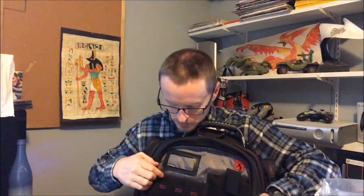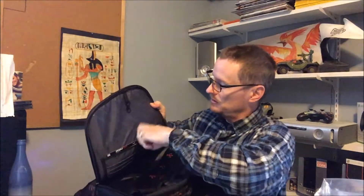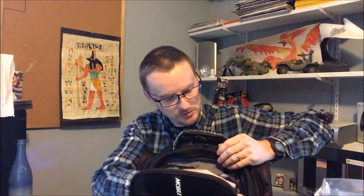It's going to be kind of hard to show, but it has SD memory card slots right here and then USB thumb drives you can put in. You've got places on this side for business cards, credit cards, whatever. There are all kinds of little pockets here — a place to put your ID, your business card, or whatever so people know it's your backpack.